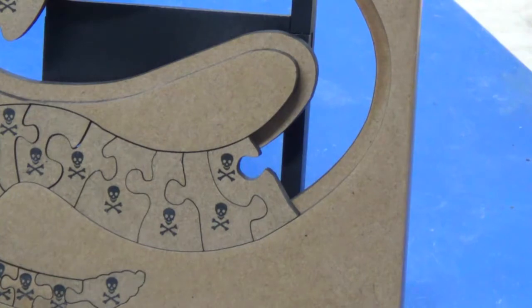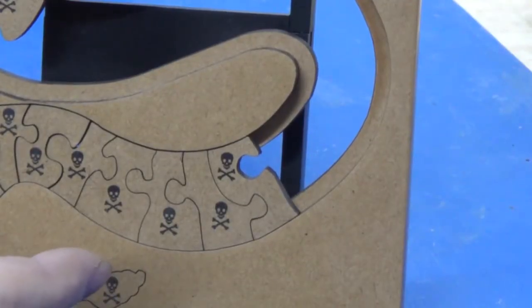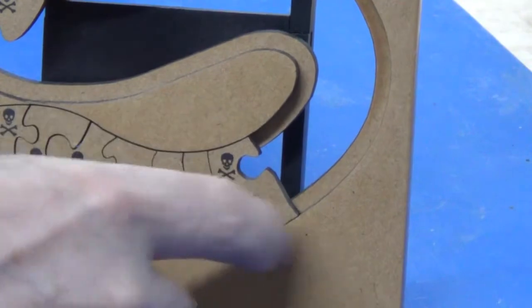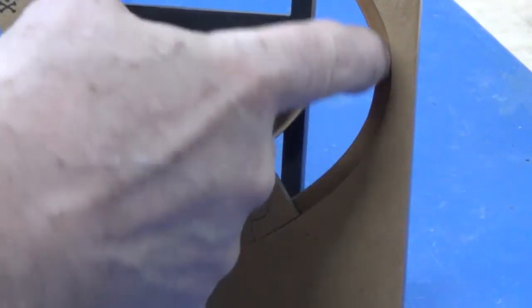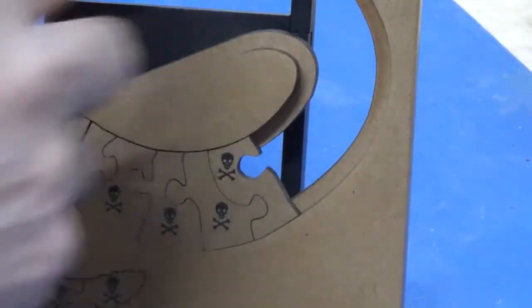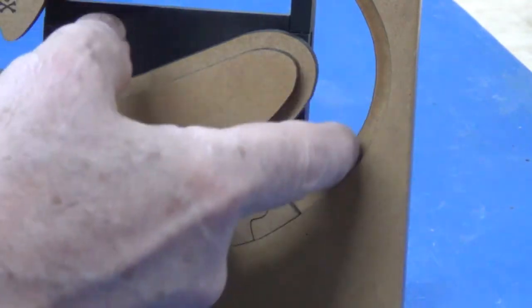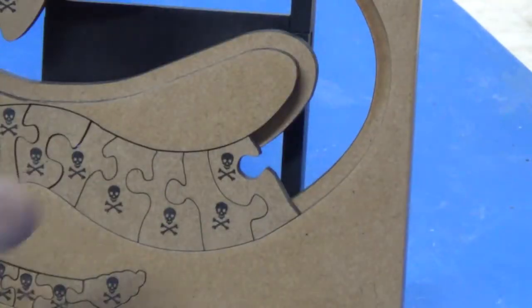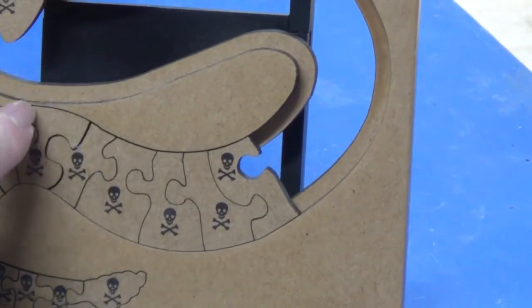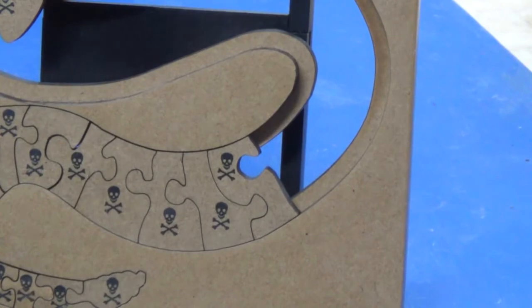I forgot to mention one of the design features of the smaller puzzle — it's an important part. You'll notice it's made up of three sandwiches or three laminates of MDF: the frame and the puzzle on both sides, and on the inside there's a smaller cut-out. It serves two purposes: it gives strength to the narrow pieces so they're glued on and won't fall out.